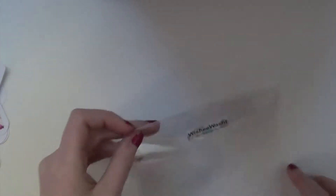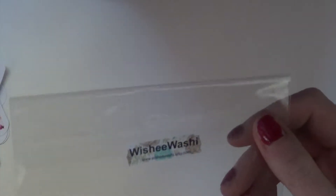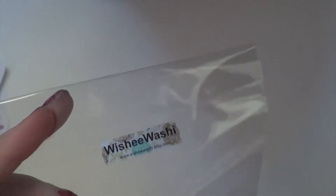Now before I get into this, I just wanted to show you guys how it came in the mail. So it just came in this purple mailer, and it's bubble wrapped. All of her products come in a bag like this, and it just says Wishy Washy on it.